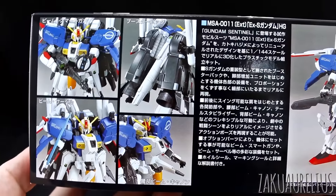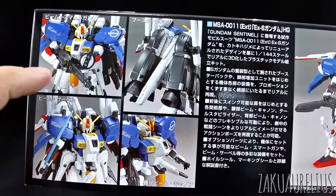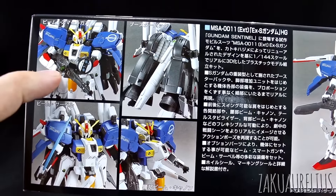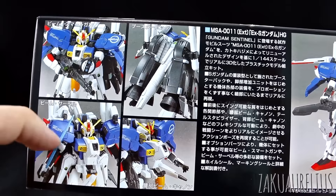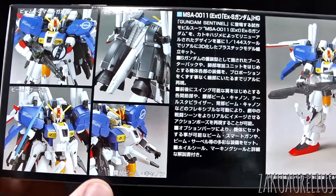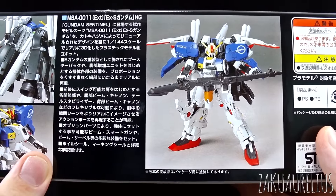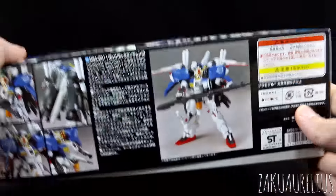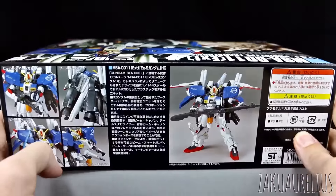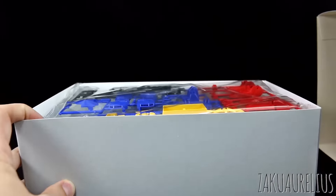On this side we've got a few information pictures about the different gimmicks. It has the backpack, it has the beam smart gun, it has the beam saber — though there's no effect part for that, it's just all white. And there's what the Gundam is going to look like — that's its excuse for an action pose there. Barely. 2,500 yen — this is actually one of the more expensive HGUC kits, especially early on. This was definitely a pricier one.